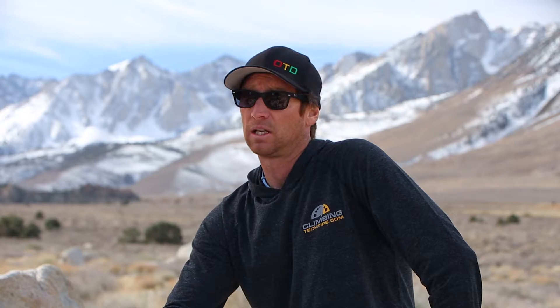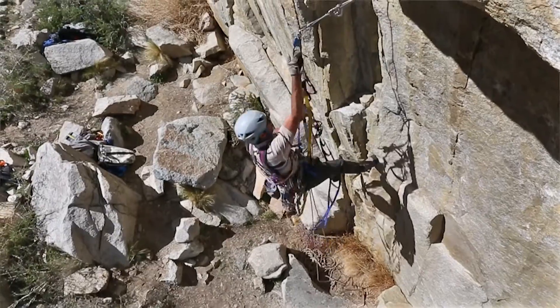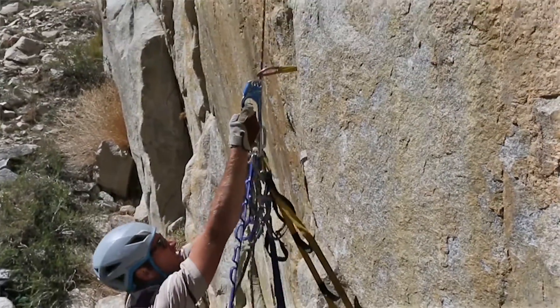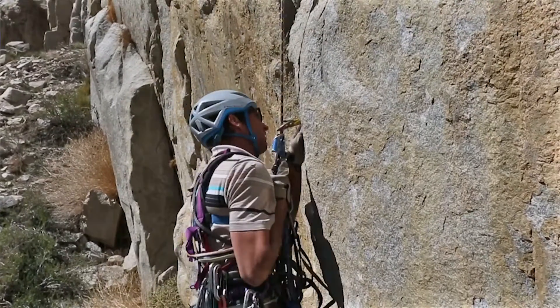Always take your Jumars and clip those off to the back and out of the way. These will help assist in hauling, and if you should take a big fall, you will use them to jog back up to your high point. I like to have the bare minimum amount of stuff while climbing, as I will be carrying a bunch of gear and the weight adds up.